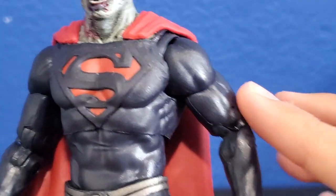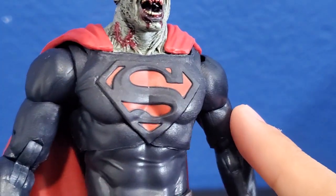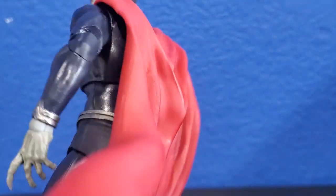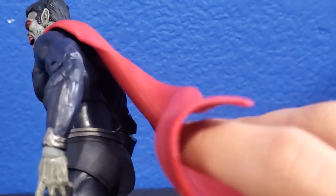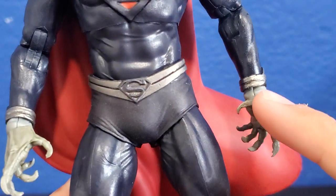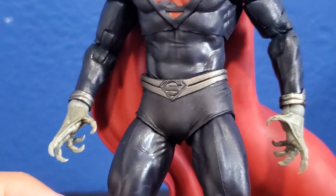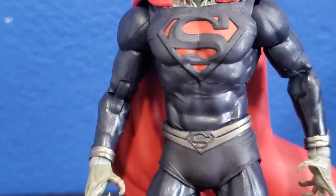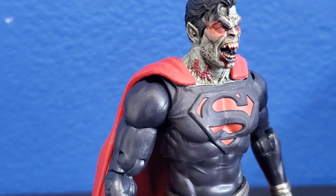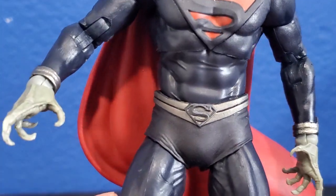The suit looks pretty nice as well. They added this darkish blue purplish color to the suit, and the Superman symbol is like an orange type color. You can see the rubbery cape, obviously, because every Superman has to have one. You can see these silver belts — it kind of looks like the Blackest Night Superman. But anyway, super cool.